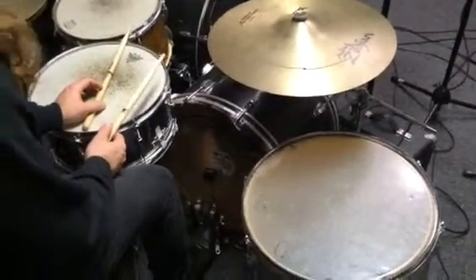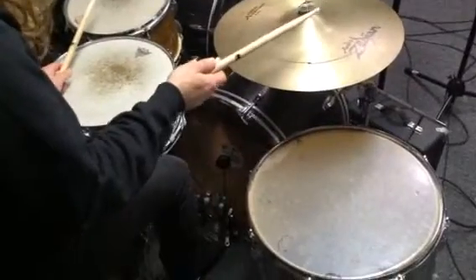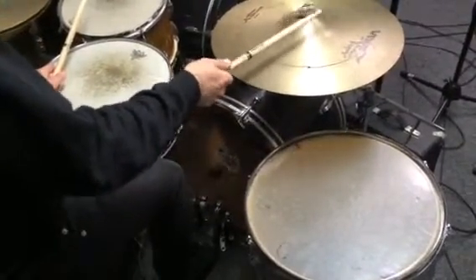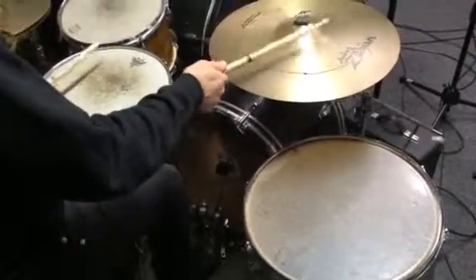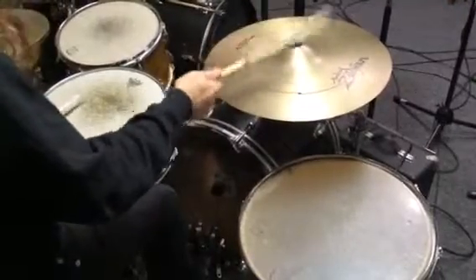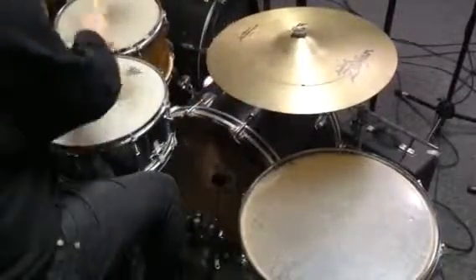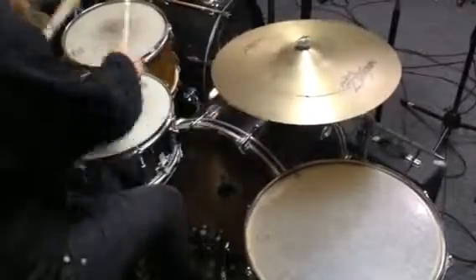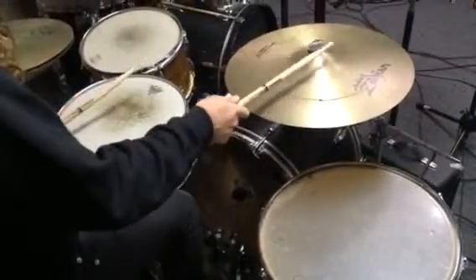We're back with Bo Diddley, and we're going to try to do a simple drum beat here, but it's a very unique one. I'm going to start out with my ride cymbal and my kit drum. The beat really has a lot to do with this cymbal.